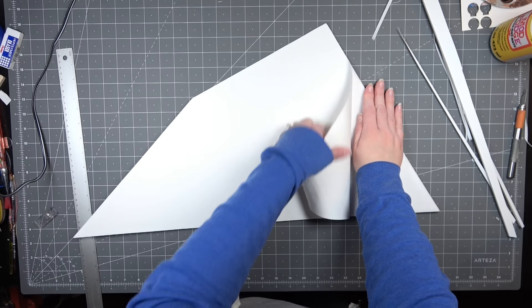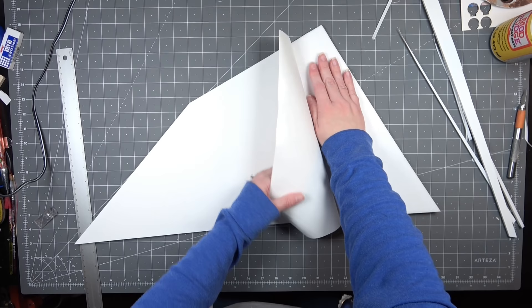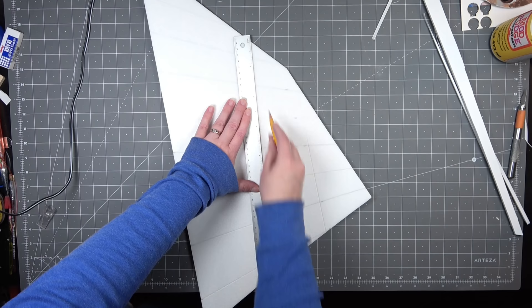Then I transferred the shape onto a piece of foam board. The foam board is going to act as the ceiling tiles. I want the foam to be exposed because that's going to give me a really good texture for the tiles. So I slowly peeled off one side of the foam board and then I could start laying out my grid.